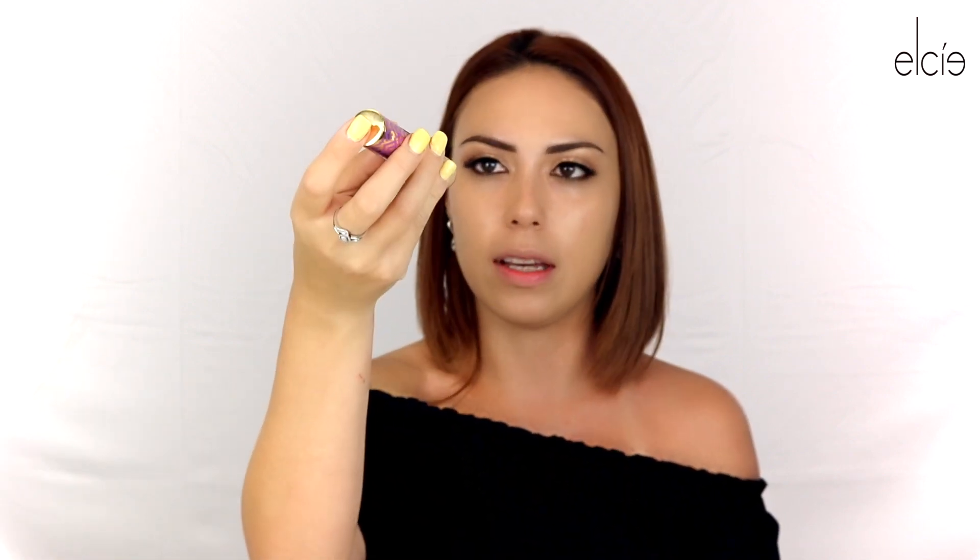Once you're done with the foundation, I'm going to go in with concealer. I'm going to be using the Tarte Shape Tape in the shade Light Medium. This isn't to brighten right now — we're just using it to conceal the bags underneath my eyes. I'm going to blend that in again with the Beauty Blender. Don't use your Beauty Blender dry; make sure you've either sprayed it with the Hydra Mist from Elsie or run it through some water and then dried it up.